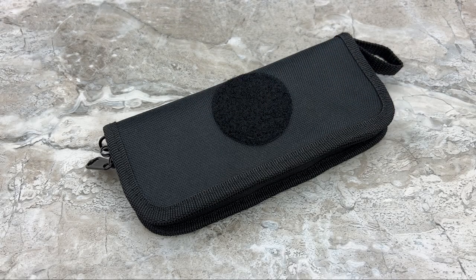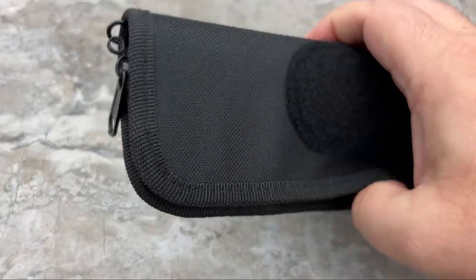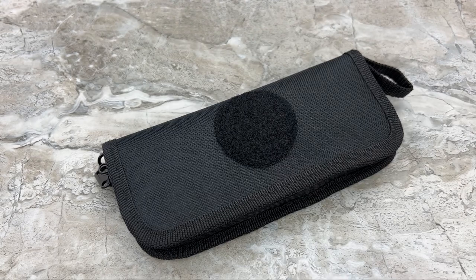Hey guys, Jim here, welcome once again. Today we're going to be doing my very first unzipping. Yep, that's right — it's just like an unboxing, except when the knife comes in a pouch with a zipper, it doesn't get unboxed, it gets unzipped. See what I did there? I know, I'm terribly clever.